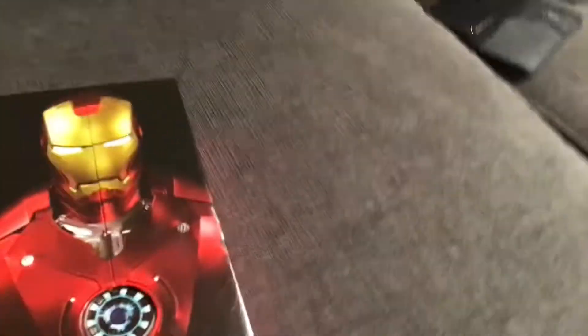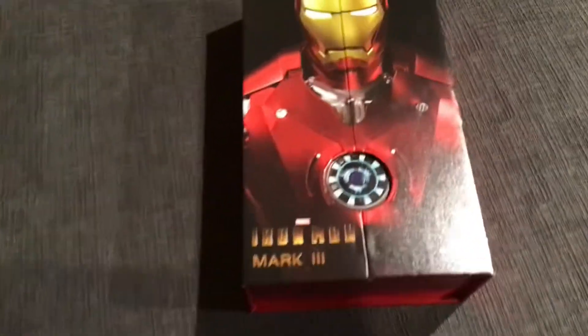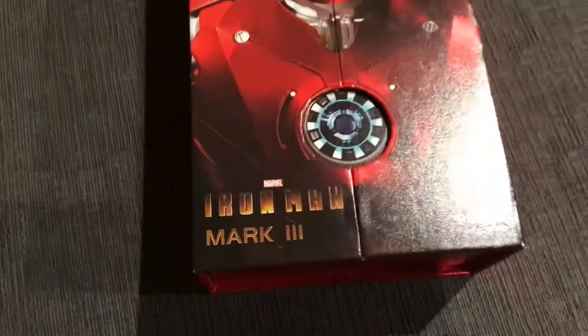Hello guys, this is the second unboxing video today, and today we will be unboxing Iron Man Mark 3. Let's begin — I got this on Amazon.